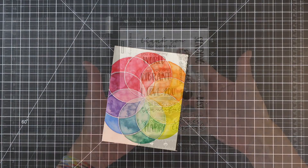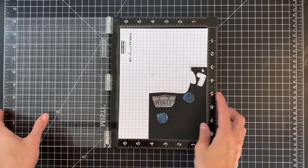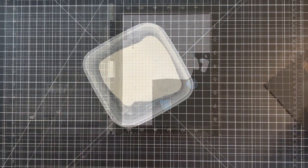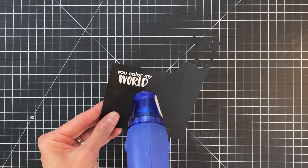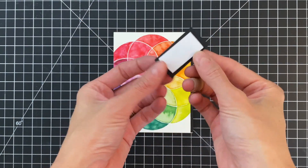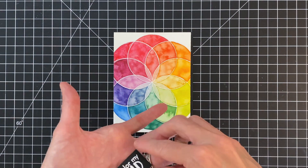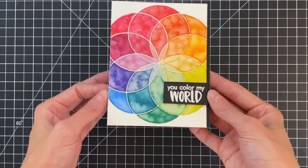Now that I have the watercolor panel adhered down to my black panel, I'm going to adhere it onto an A2 top-folding white card base. Once that's stuck down, it's ready for the sentiment. This sentiment is from the sentiment stamp set included in the kit — there are so many great sentiments in this set and I love the way they look. I'm going to stamp it onto a scrap of black cardstock in embossing watermark ink, dip it into white embossing powder, and heat set it. I trimmed it down to a strip and added foam adhesive to the backside.